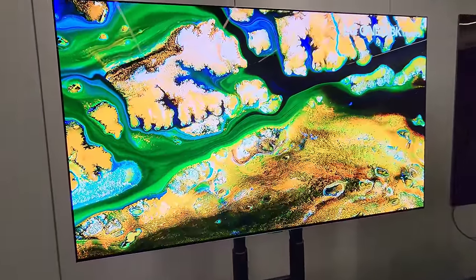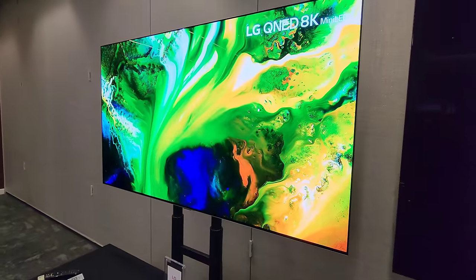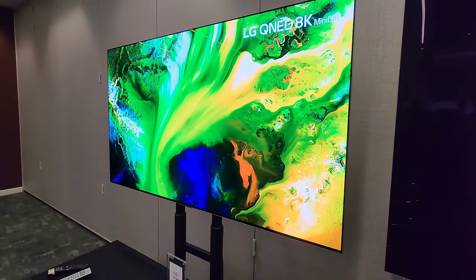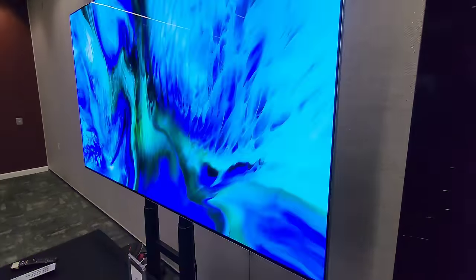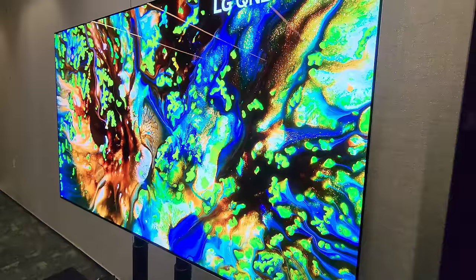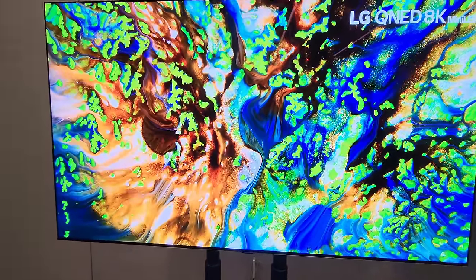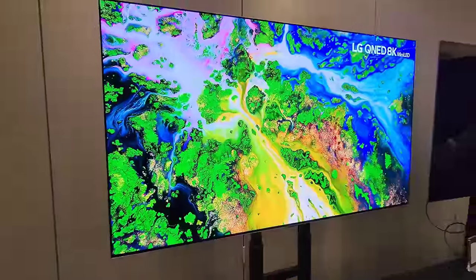We're looking at the LG G4 at 65 inches, filmed at LG's headquarters. Checking out the design very quickly - very streamlined, very small silver bezel which is barely visible in a bright room, let alone a dark room where it literally disappears.